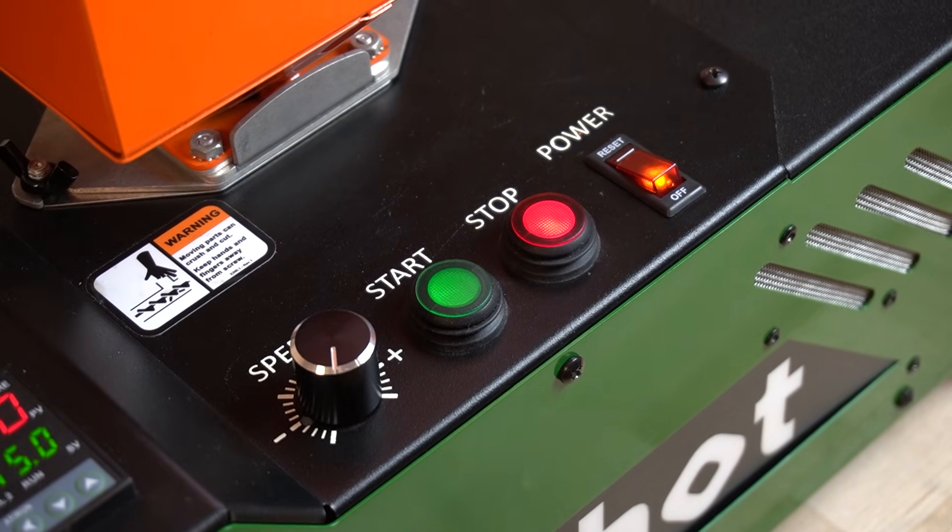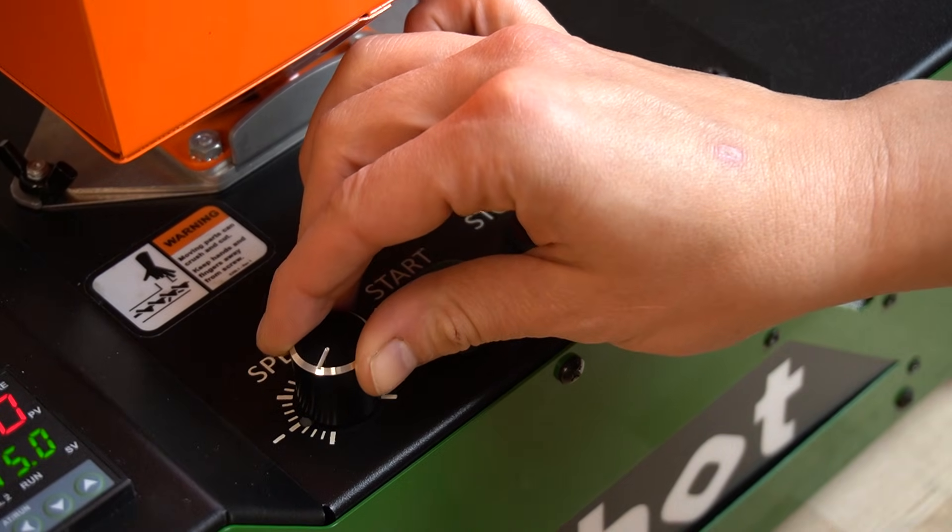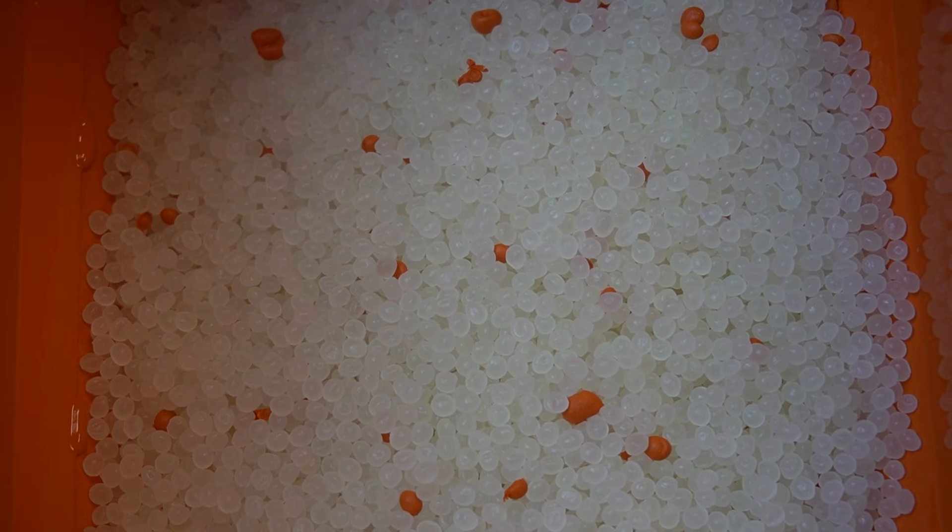And when you're ready to start extruding, there is a convenient power switch and stop-start buttons, along with a speed control knob for the screw. The EX6 includes a hopper, which is secured with two wing nuts and features an integrated slide gate for easy control of pellet flow.